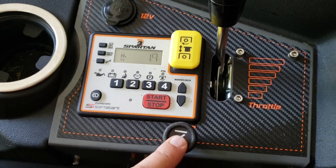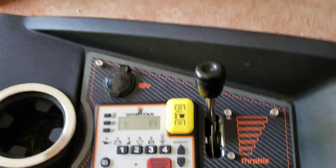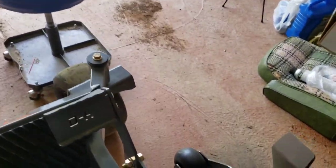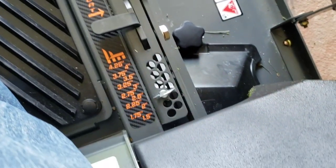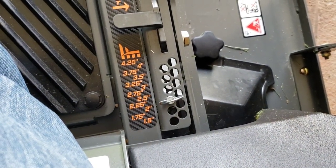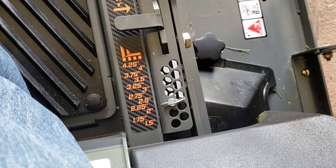Of course there's your throttle and your choke. Everything else is pretty normal. There's your deck height adjustment — your inches as far as mowing.